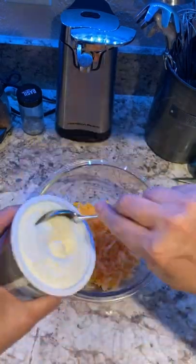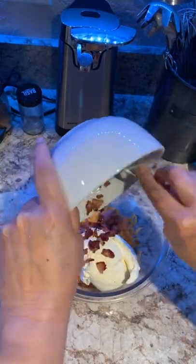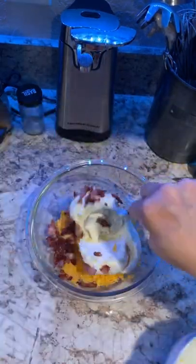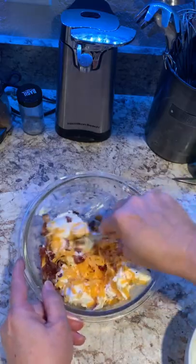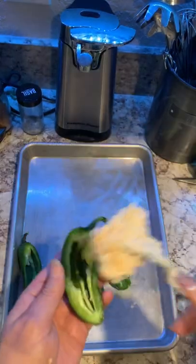Cheddar cheese, cream cheese — make sure it's room temperature — and cooked bacon. Mix well and add a little salt.